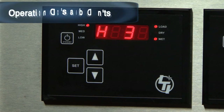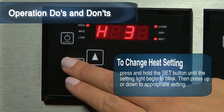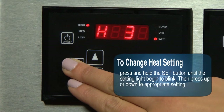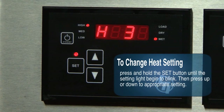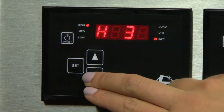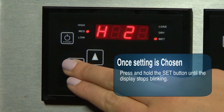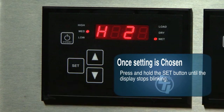Operation do's and don'ts. Do: to change the heat setting to a higher or lower setting, press and hold the set button until set on the screen starts to blink. Next, press either the up arrow key for a higher setting or the down arrow key for a lower setting. Once you have selected your setting, press and hold the set button until the display stops blinking and your setting is displayed on the screen.